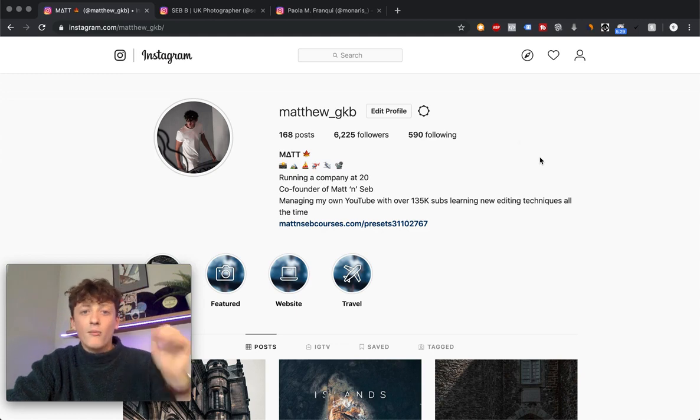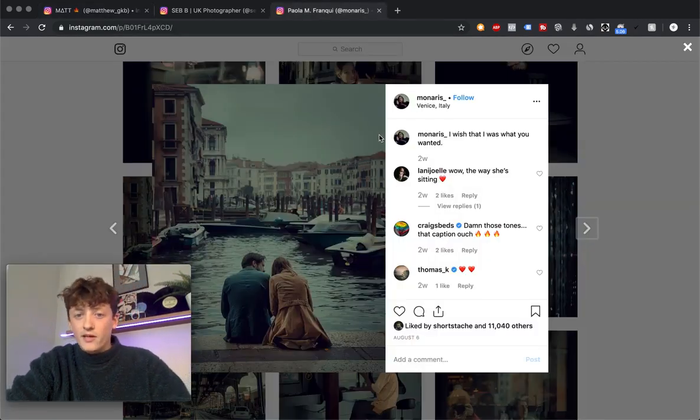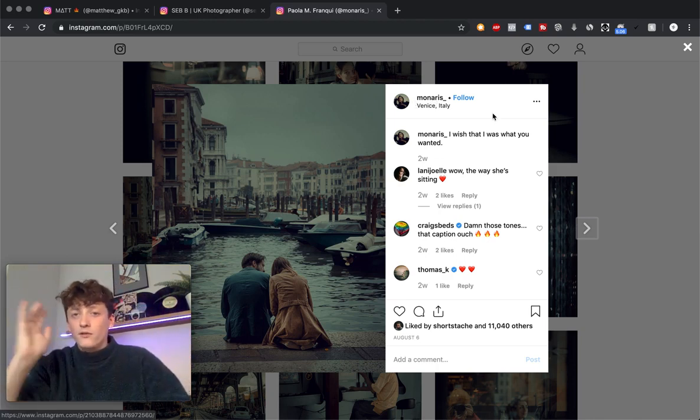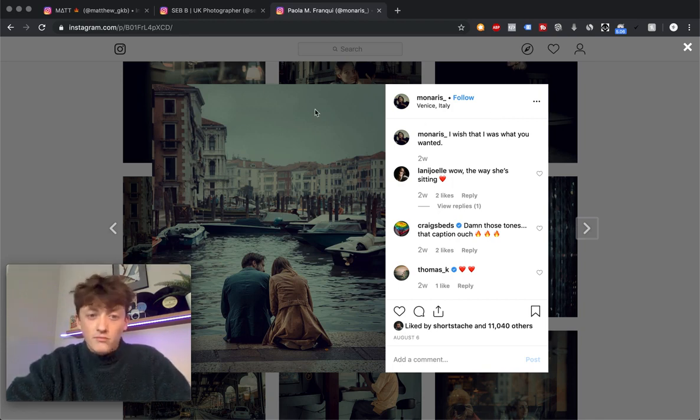What we're going to be doing is showing you how to mimic the style of an artist called Monaris. This was actually a suggestion from one of our viewers down in the comments. If you've got a suggestion, drop it down below in the comments and we'll see if we can film a video for you.